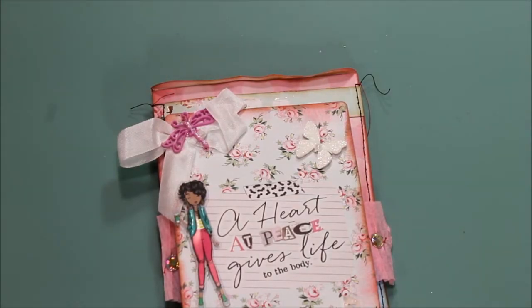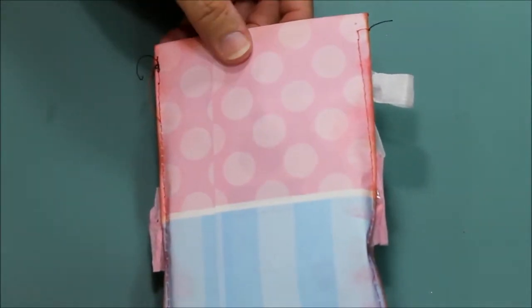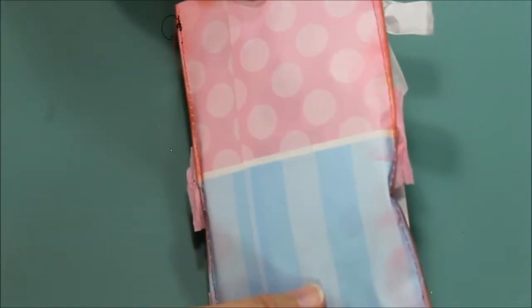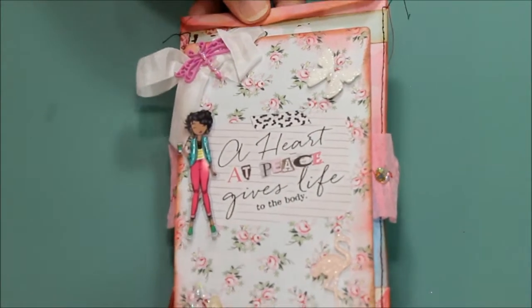Hi everyone, this is Donna's Whimsical Treasures and today I want to share with you some packaging. This one is a bag that was already made — I got it at Hobby Lobby on clearance. It was actually a baby bag, pink and blue, and I decided to trim and fix it and make it my own.